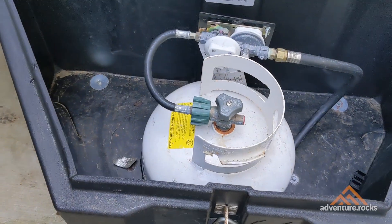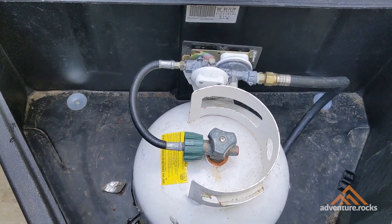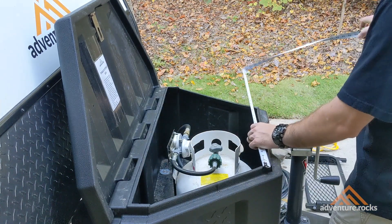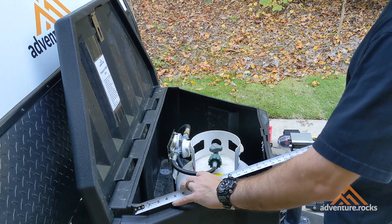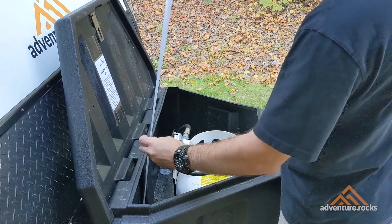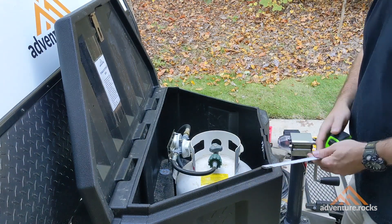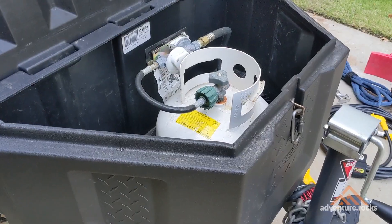Now you can see just how much space you have inside the tongue storage box. Let me give you some dimensions: inside from the longest side to the longest side — 36 inches in the back, 18 inches along the front, 18 inches on the diagonal on either side, and the overall height inside from the bottom floor of the box to the top is 16 inches. Quite a bit of storage and room to put different things inside the tongue box.